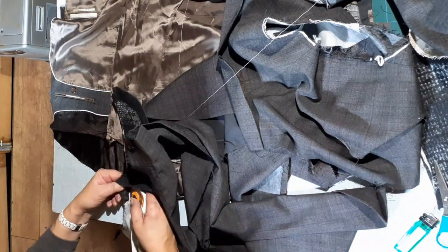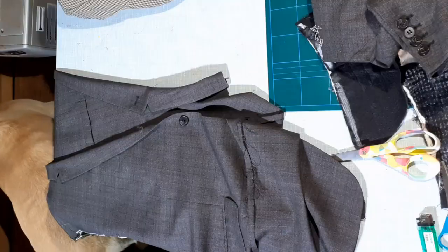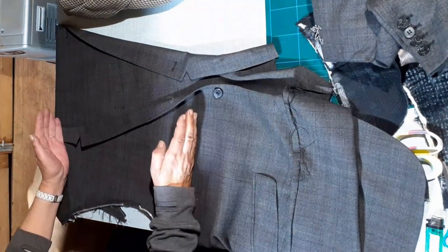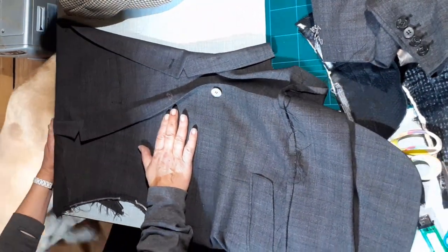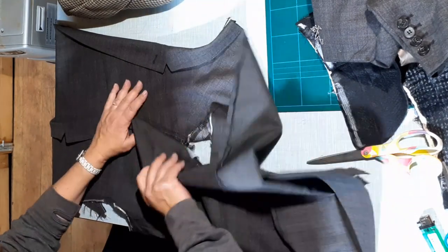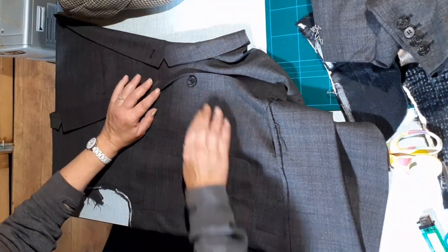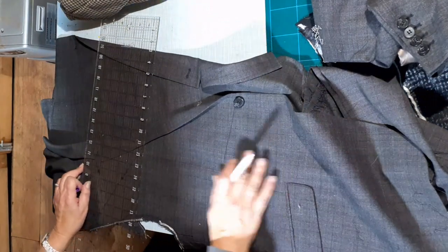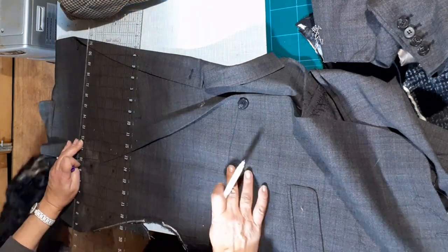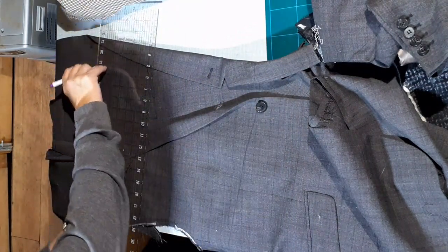So just remove the shoulder pads. Now do both sides of the coat. Once you've unpicked both sides, lay them flat on the table — the one with the pocket on top and the one without the pocket on the bottom. Get an idea of roughly how your bag is going to look. Try and make it as deep as you possibly can because you do lose about an inch to two inches at the bottom. Get a ruler and lay it down.